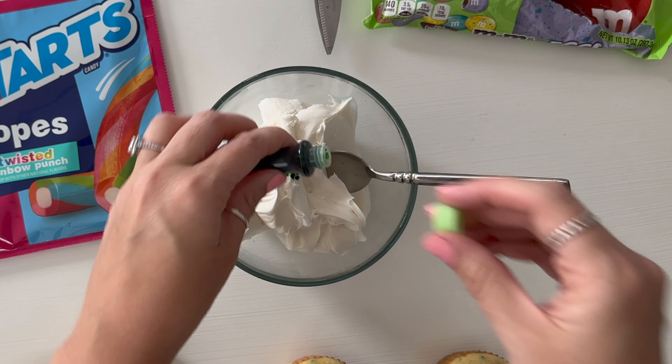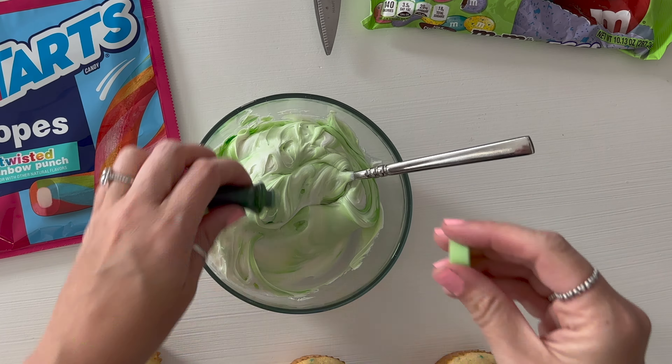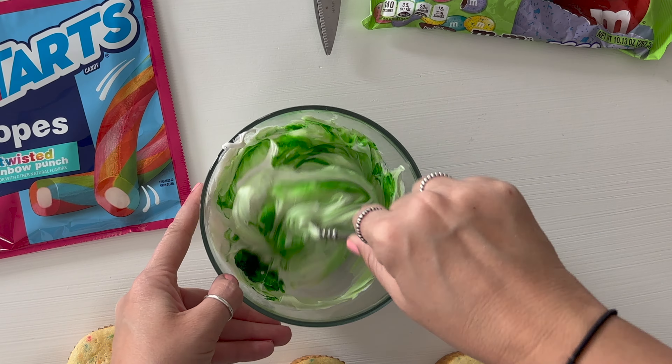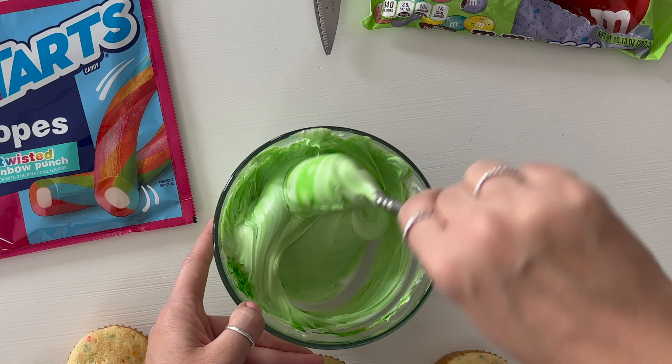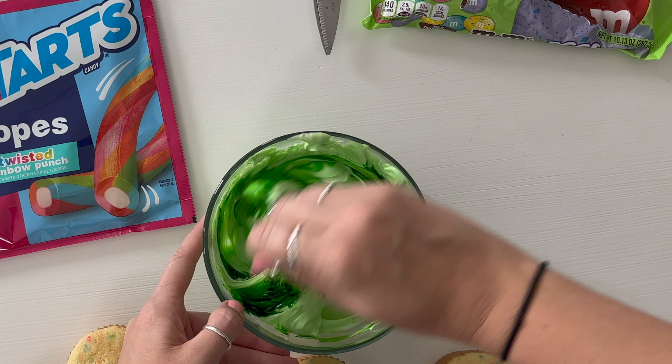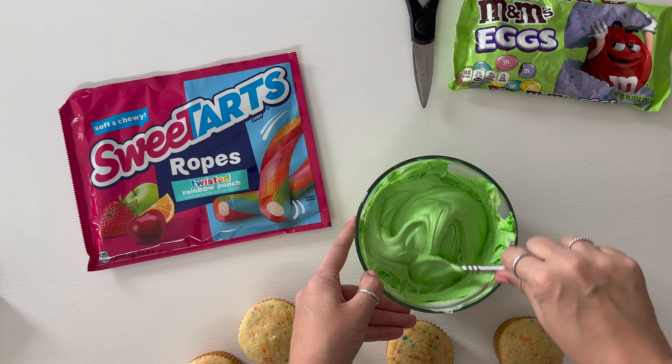We're going to add a little bit of green food coloring, just a little bit at a time, and then stir it until you get the desired color. I didn't want too vibrant of a green, so I added a little bit at a time until it was the perfect color. Go ahead and get your desired shade of green for the grass and then we'll move on to the next step.